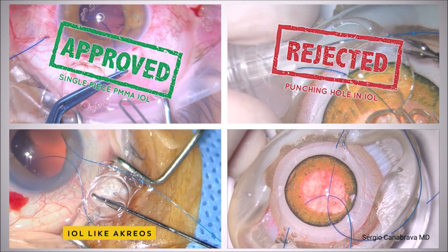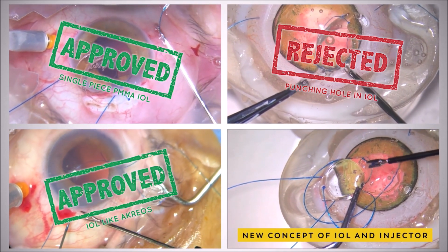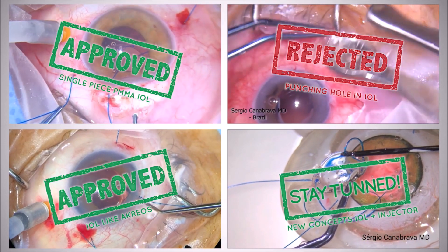The surgeries that were made with Acreos or similar IOLs have shown to be stable, and a test in a wet lab with the new IOL and the new injector will happen in the following period to come. We intend to present the results soon.